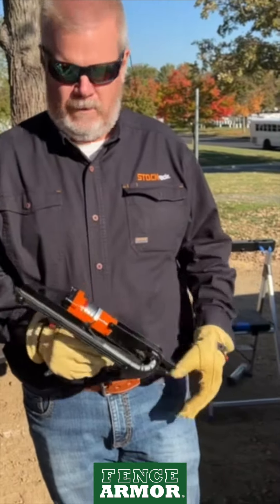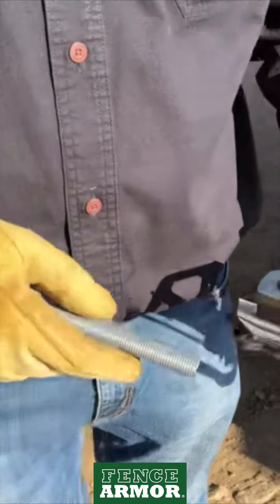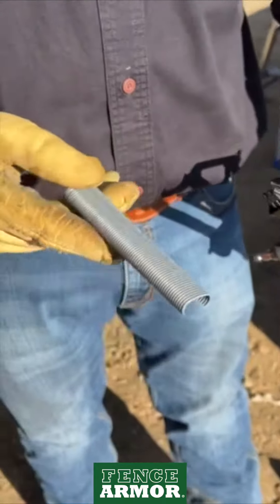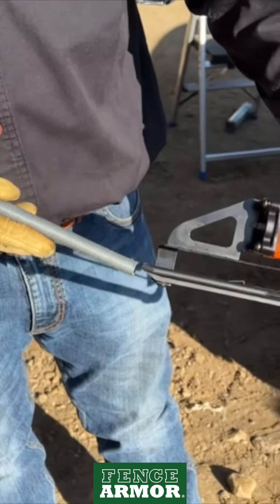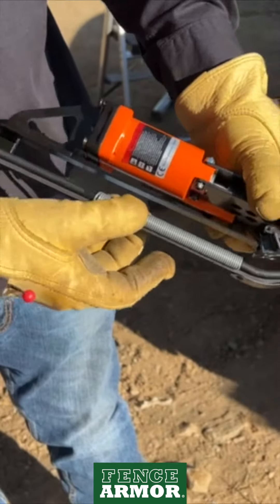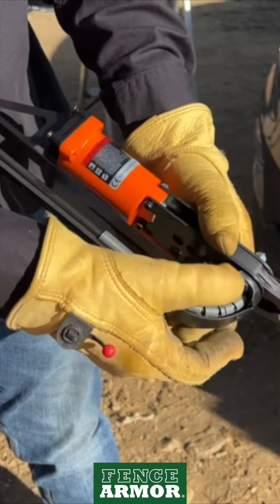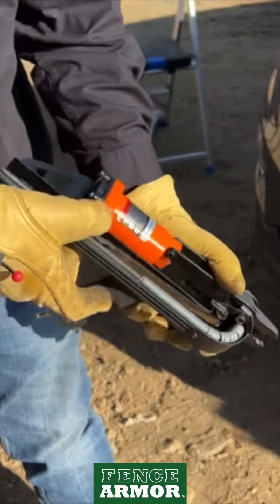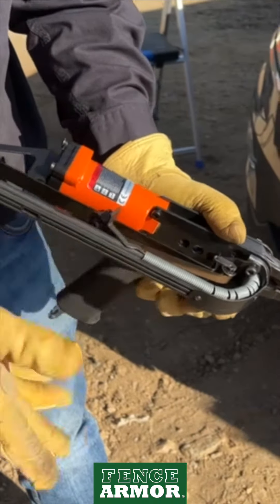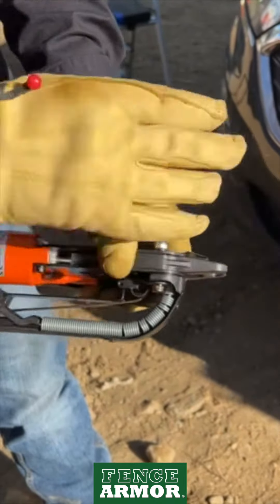Ryan, can you show us how you load it? Take your collation of rings, slide them on the magazine, and there's a tab right there that keeps them from sliding backwards. Put them all the way around to the head, pull the follower back, get them behind the rings, and that'll apply pressure to keep them moving through the nose.